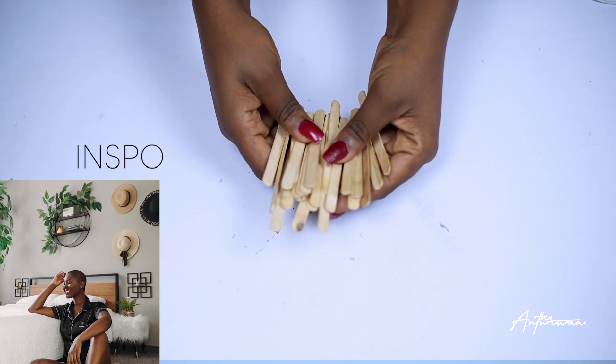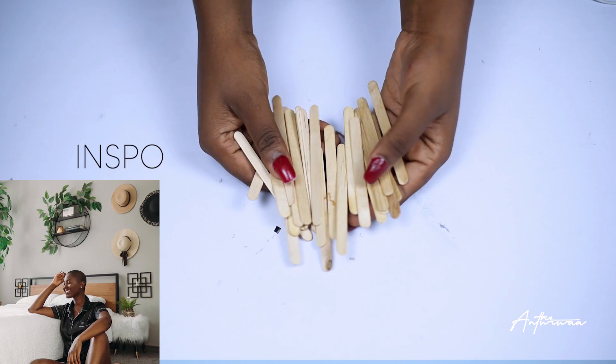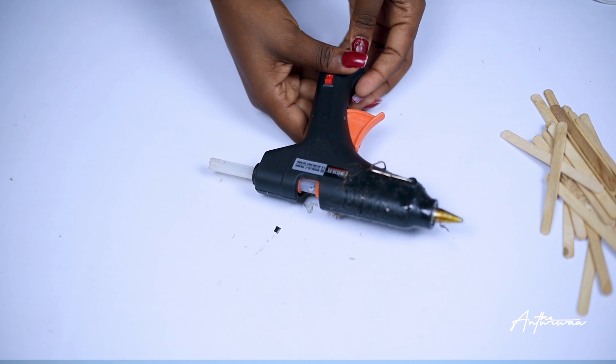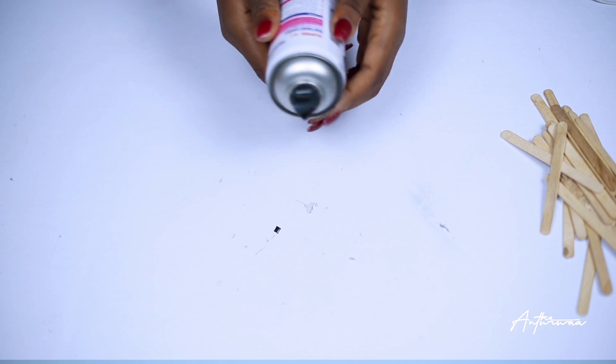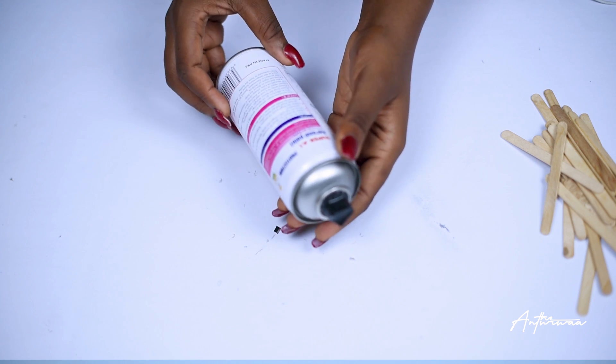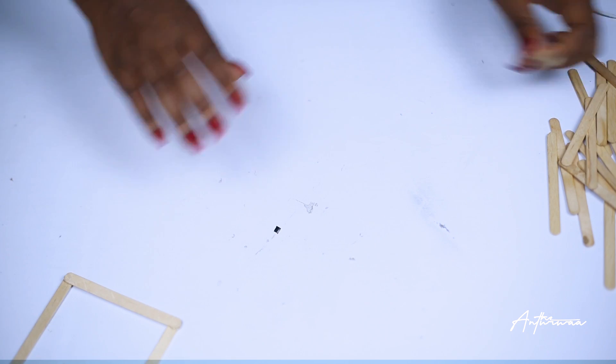For this DIY you need popsicle sticks, a hot glue gun, and of course some spray paint.